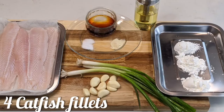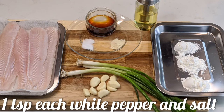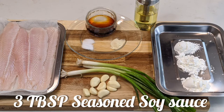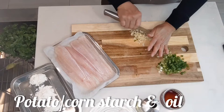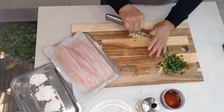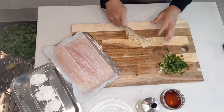Let's get started, shall we? I have 4 catfish fillets, some garlic and green onion, 1 teaspoon each of white pepper and salt, 3 tablespoons seasoned soy sauce, potato or cornstarch, and oil. I am finishing up chopping my green onion and garlic.